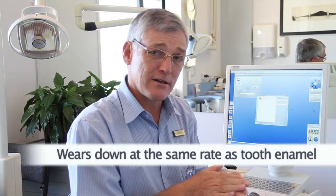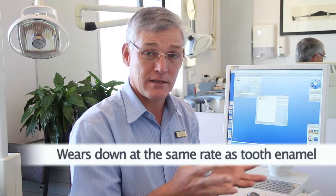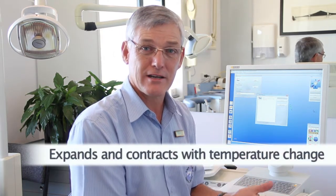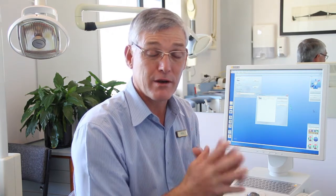It wears down at exactly the same rate as enamel in your tooth, so it will always behave exactly the same way as if it was tooth material itself. It also expands and contracts with temperature change exactly the same as enamel does — and I believe this is a very important part of its success. So there are no stresses built up like you can get with old amalgam fillings, where the amalgam expands too much and puts a lot of pressure on the little walls of tooth that are left behind.